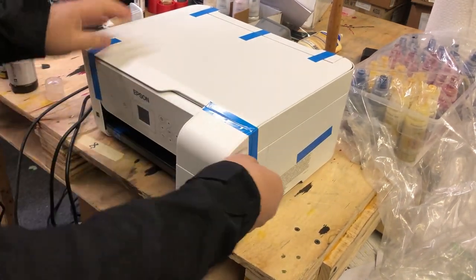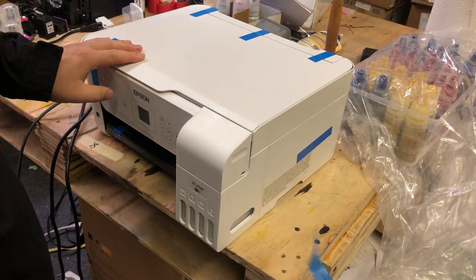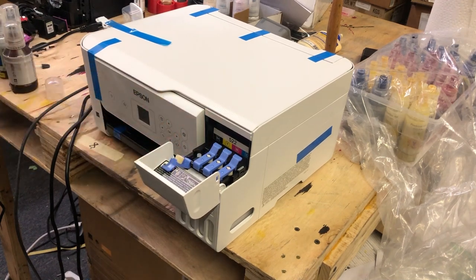Hey guys, Kevin here. Just want to share a few tips about how to set up your EcoTank. The first thing you need to do is, of course, fill up the tank.